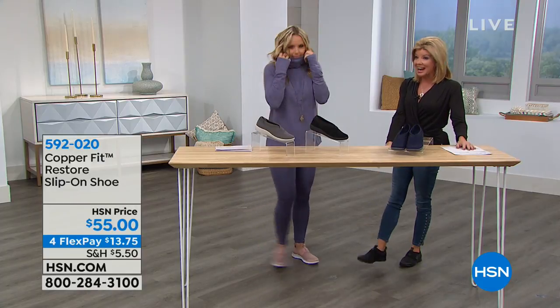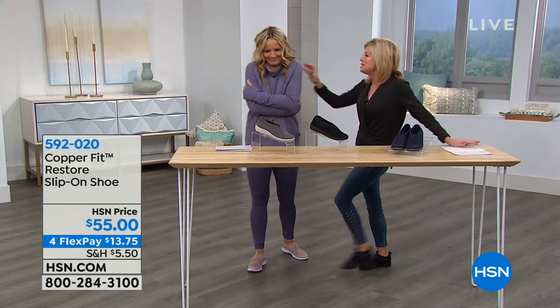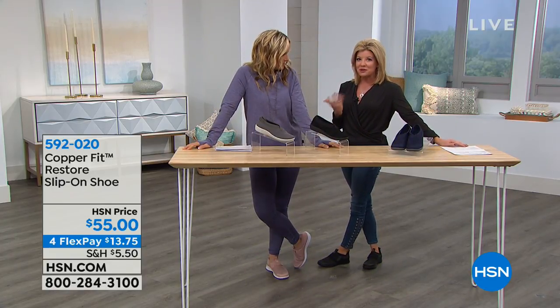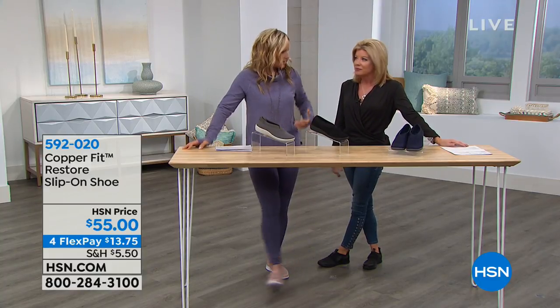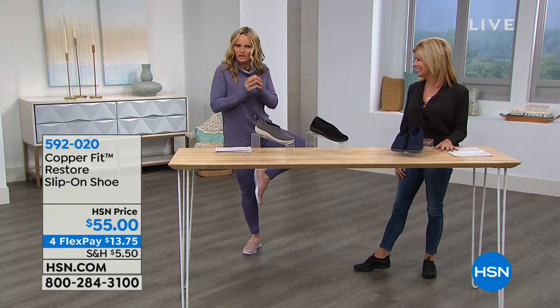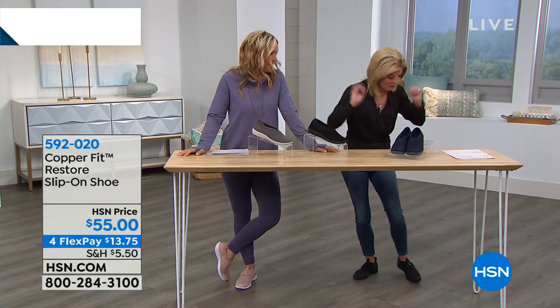Reminder — best value of the day is coming up in just a little while. These have been so popular! I feel guilty on air because I'm so comfortable I forget I'm actually working. When you get to wear cozies and comfies — see why I like my life. Take a deep breath, everybody.